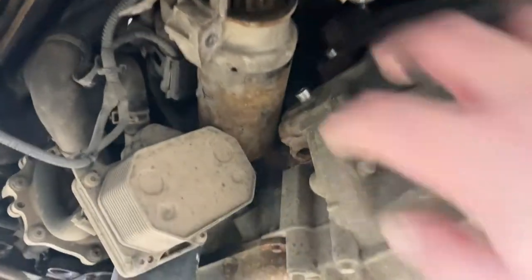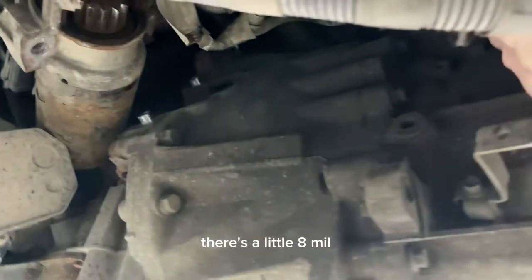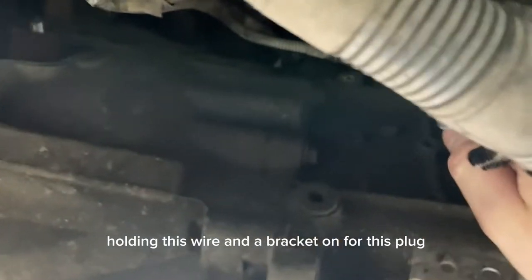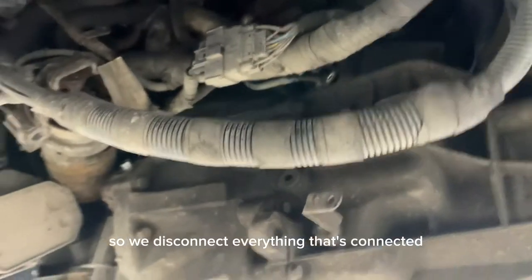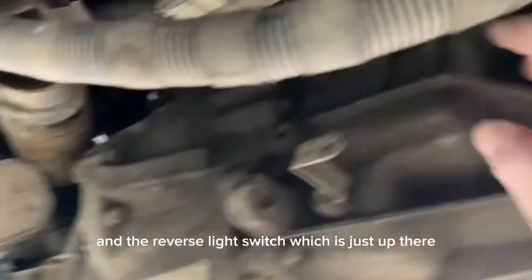Now the vehicle's up in the air. We've disconnected the starter motor - two 13mm bolts here and the wiring that goes all around it. There's a little 8mm bolt holding this wire and a bracket on for this plug, so we disconnect everything that's connected to the gearbox. All the wiring moves out of the way, and the reverse light switch which is just up there - just unplug that and move the wiring out of the way.